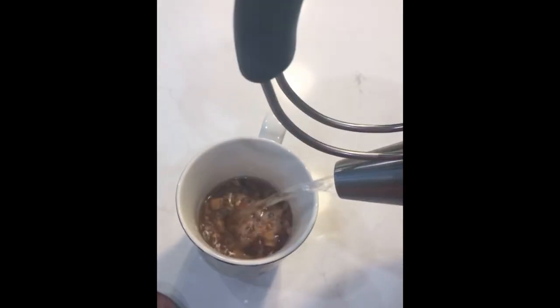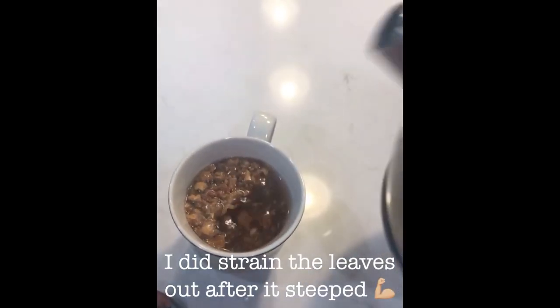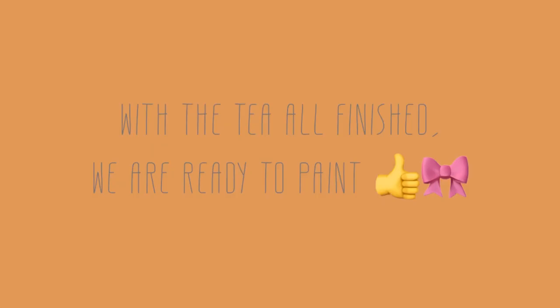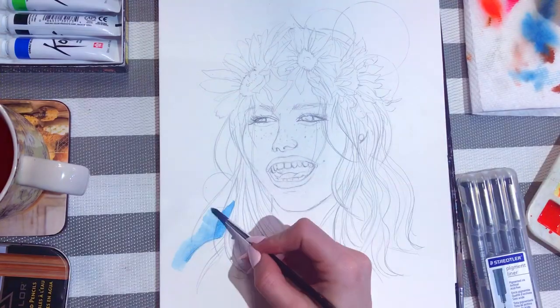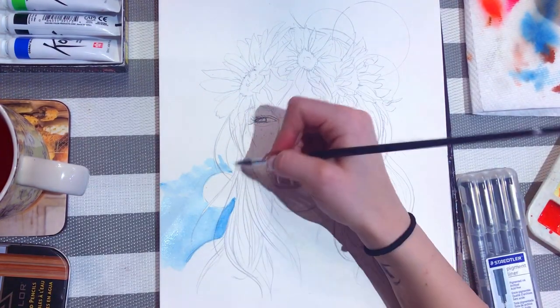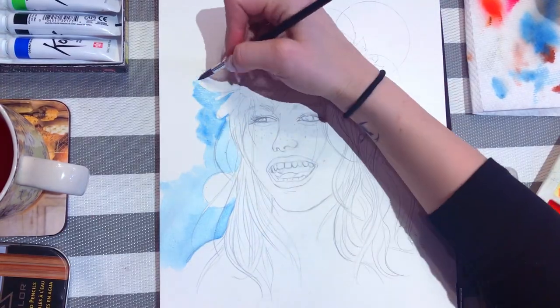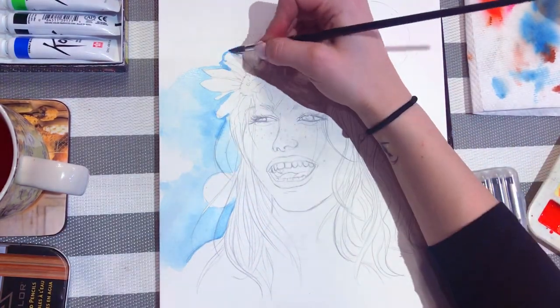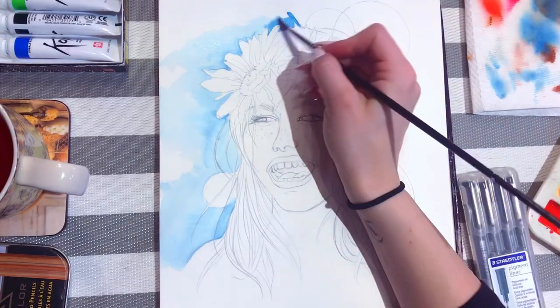I'd like to mention this is not how you should usually make tea — you should have a proper strainer — but desperate times call for desperate measures. My tea is all done and ready, and I've placed it far away from my water cup to make sure I don't accidentally dip my paintbrush in tea while I'm painting. Let me know in the comments if anyone has done that before — I definitely have a few times.